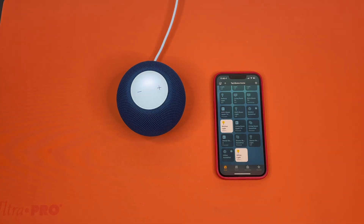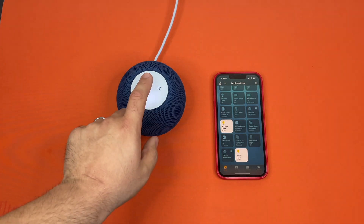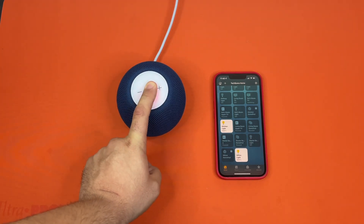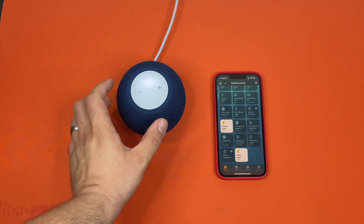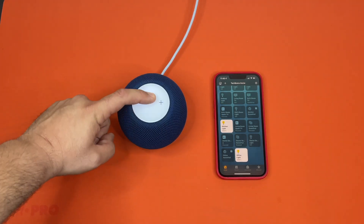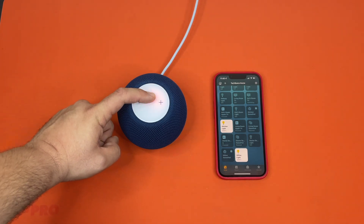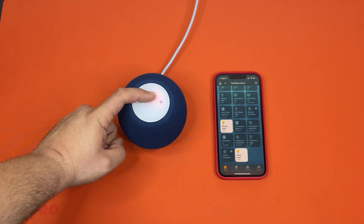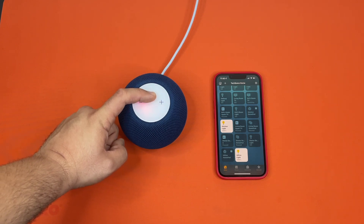The other way to factory reset this is to hold down in the center for about five to ten seconds. You can see it turned red. After you've held it down for a while, you'll see that the light that's spinning has turned red. You'll just keep holding.